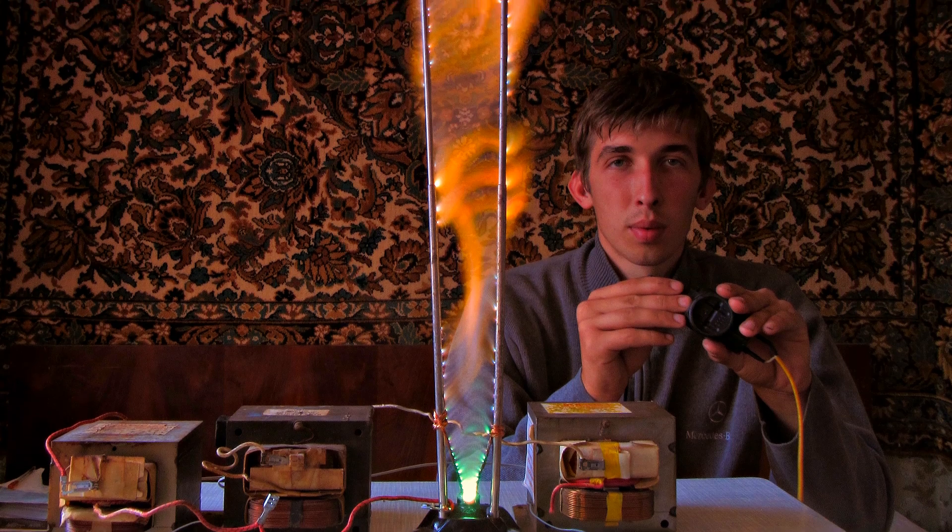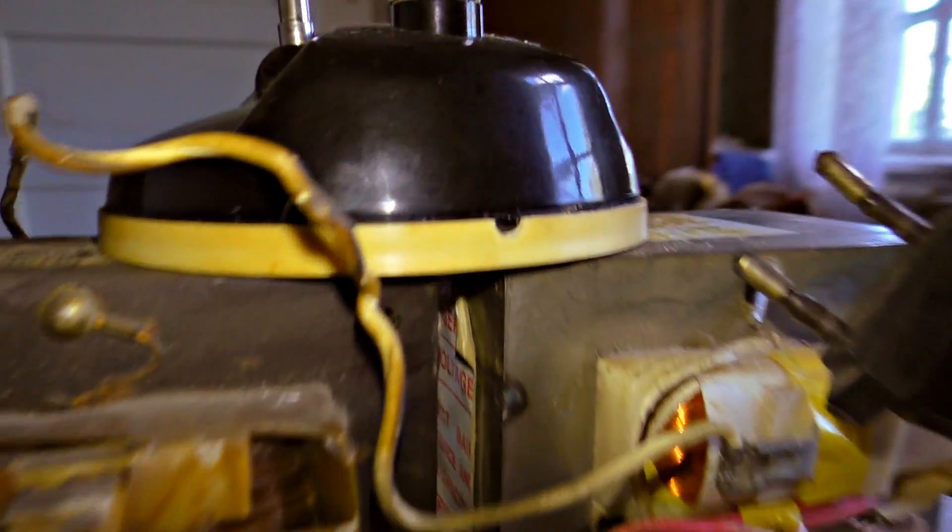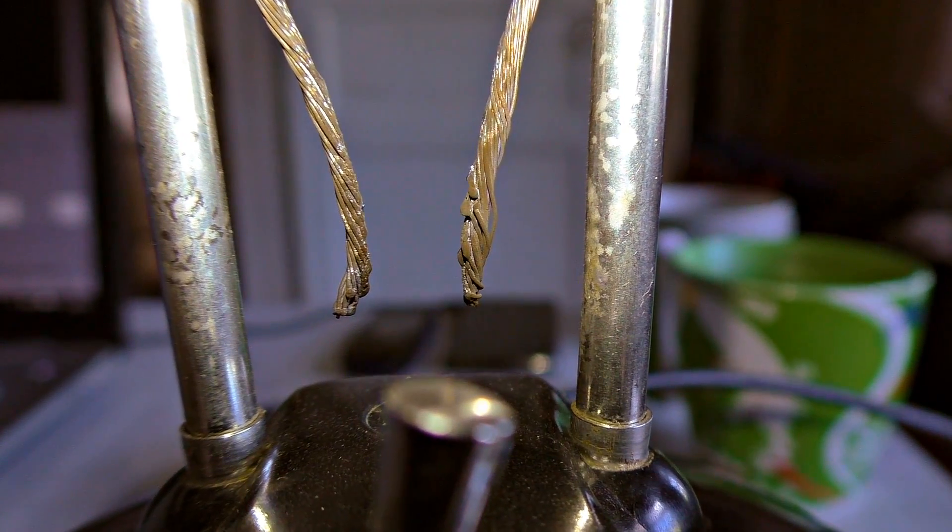Let's consider how it actually works. The microwave transformer increases the voltage from 220 to 2000 volts — it's enough to make an arc.